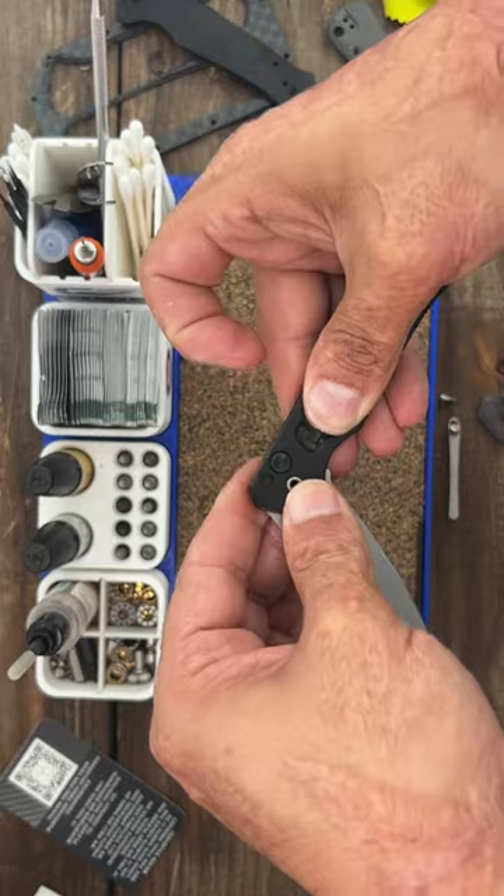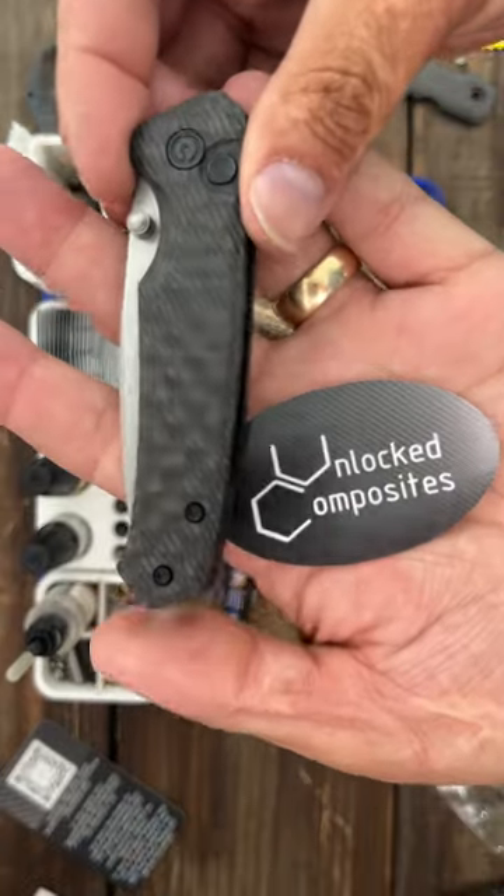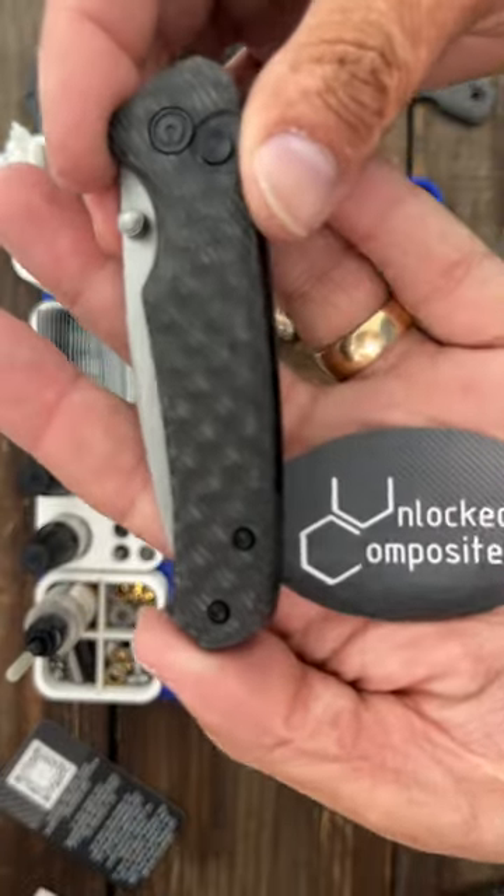If it's open, that's going to come shooting out of that scale. Absolutely stunning scales from Unlock Composites.